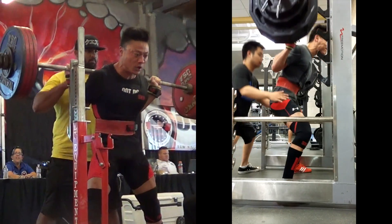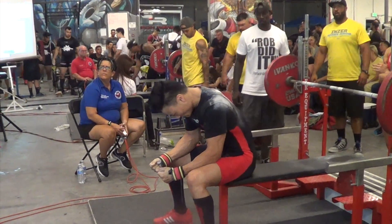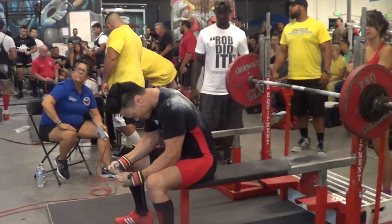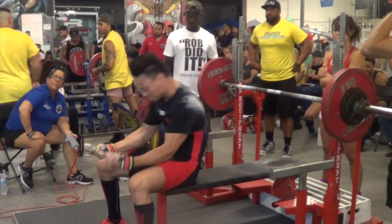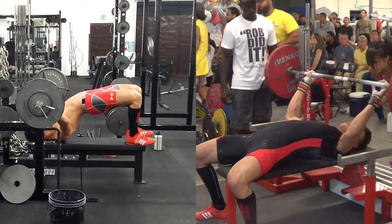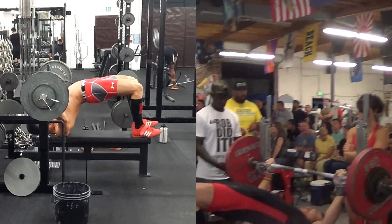Obviously there's gonna be some deviation between what you do and what I do, but regardless, whatever you decide to do should be efficient and repeatable. For bench, you'll see me get psyched up again, then I'll lay back flat on the bench, retract my shoulder blades, and then set my hands.